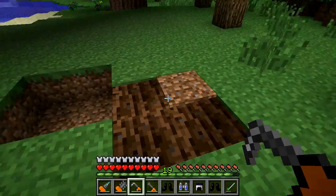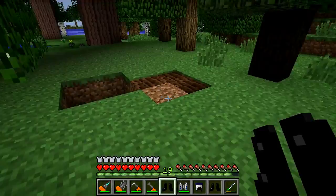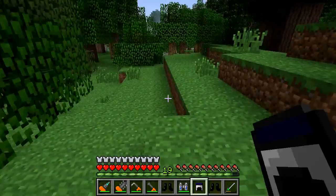We have a tree tap, which is pretty awesome for tapping rubber trees - this is an electric one. We also have rubber boots, which will protect you from falling, an energy pack which will charge up all your tools for you, and a solar helmet and static boots which will charge up your energy pack.